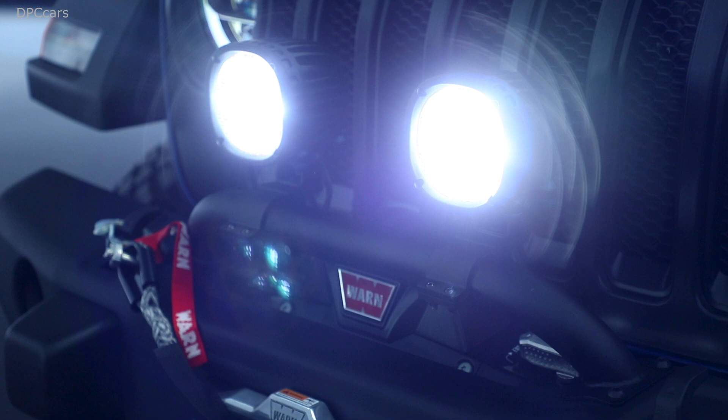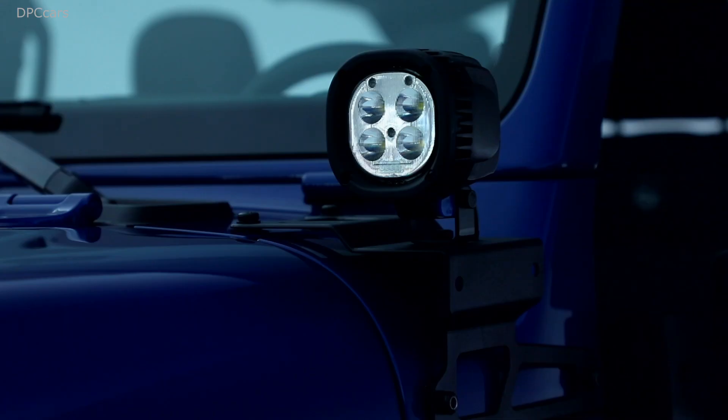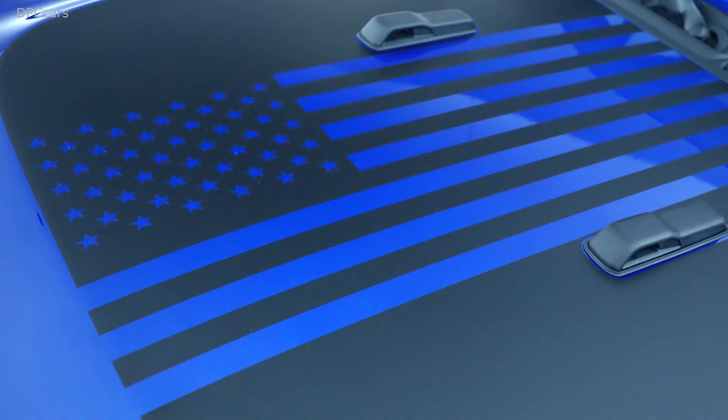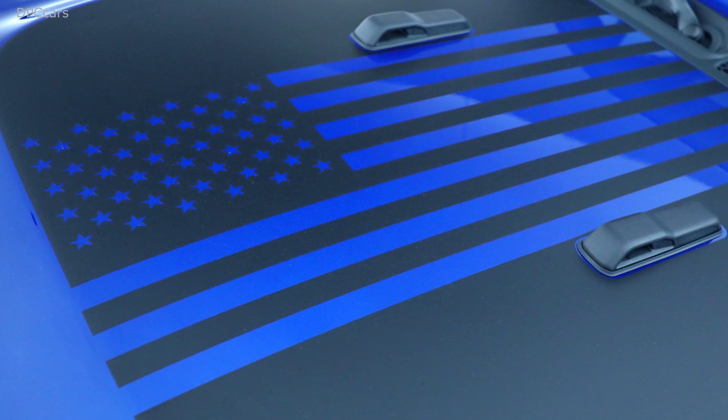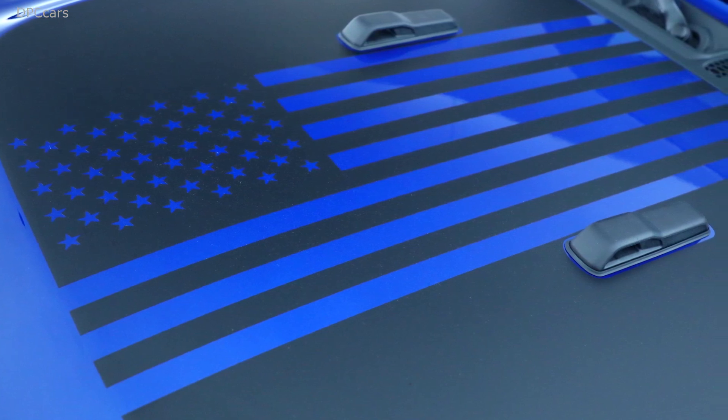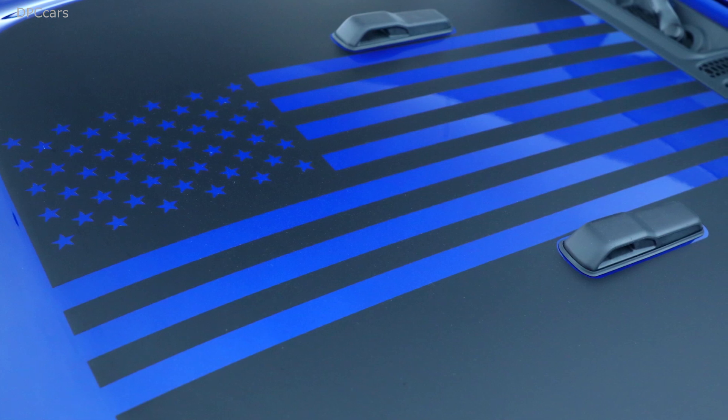We're really trying to celebrate the JPP brand. We have JPP logos on a driver's side metal badge, rear passenger fender, and we've also carried that JPP branding through to the interior — custom perforated leather seats with a JPP logo and also one on the IP badge.